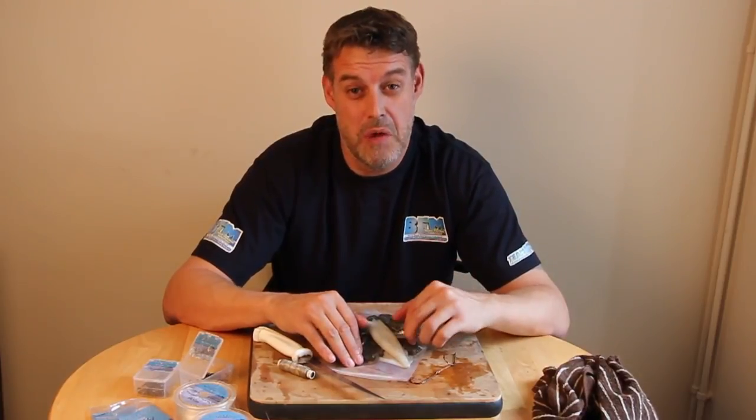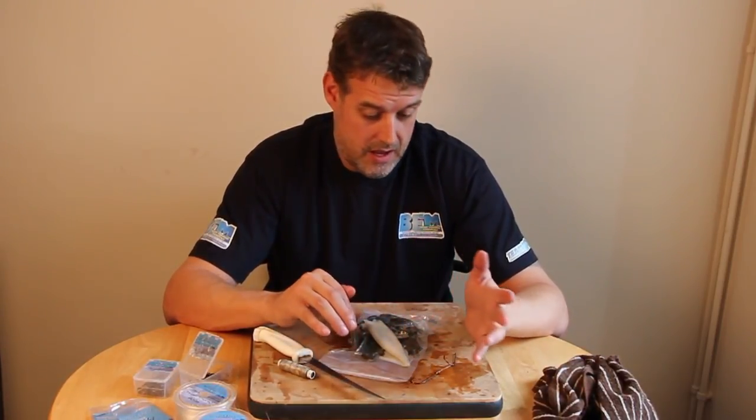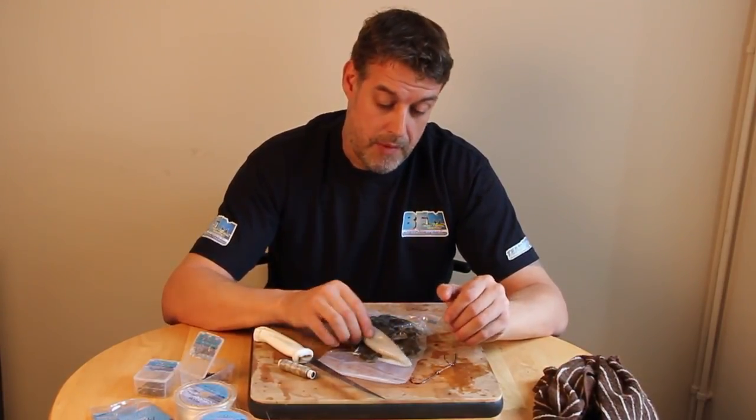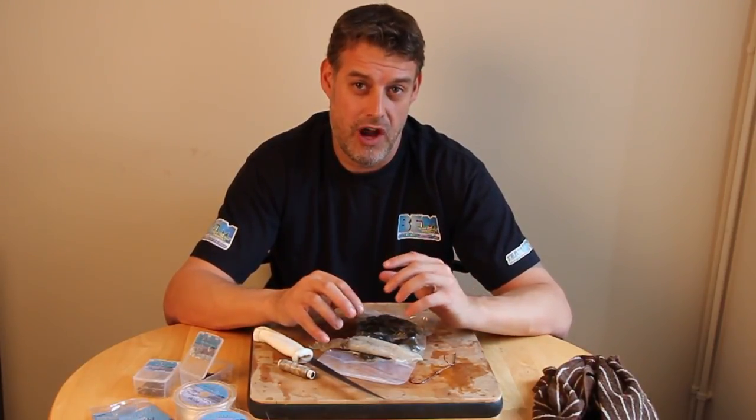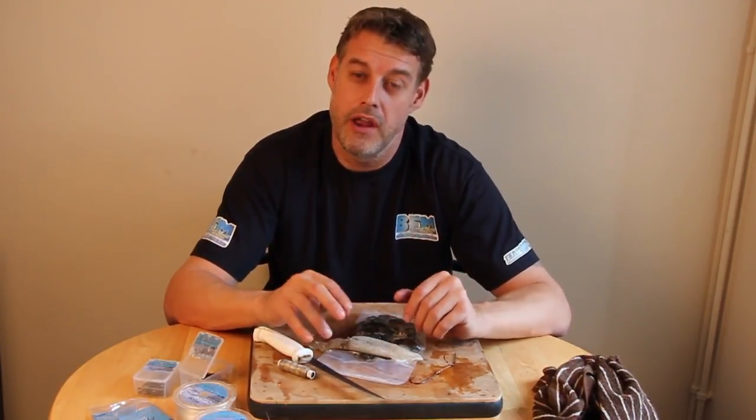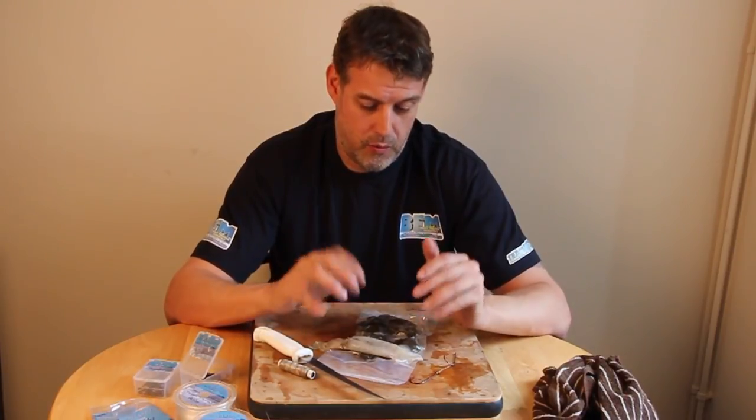Basically this is a crab and squid wrap, really good for uptiding in shallow water. River estuaries like the Thames, Bristol Channel — this works in there. I've used this in the Humber, all over the place, River Mersey. But again, this creates a really streamlined bait that's really good for beach casting. It's very effective early season when the cod move in to feed on the crabs, and of course when you get the spring run around March time, it works very very well there too.